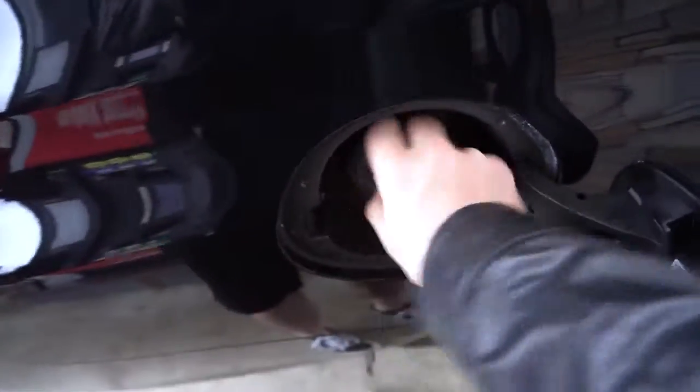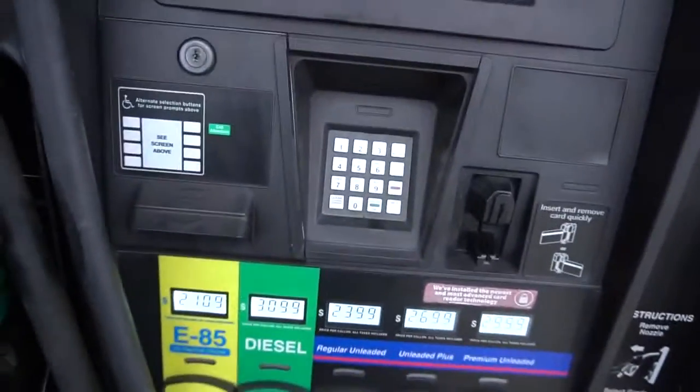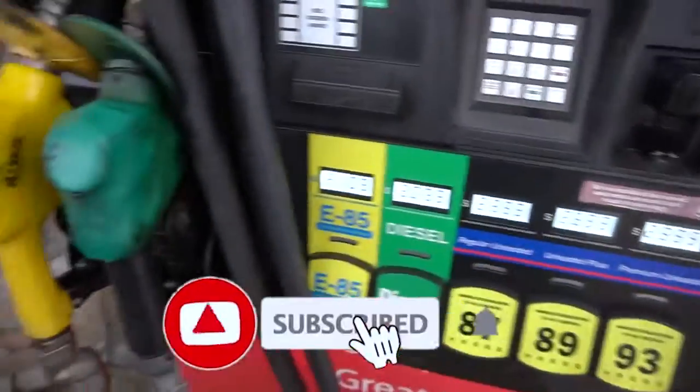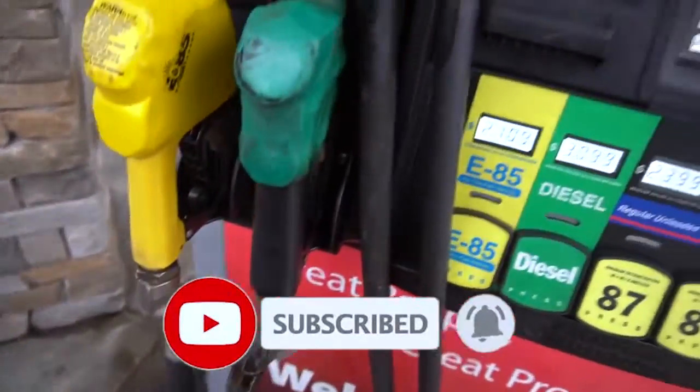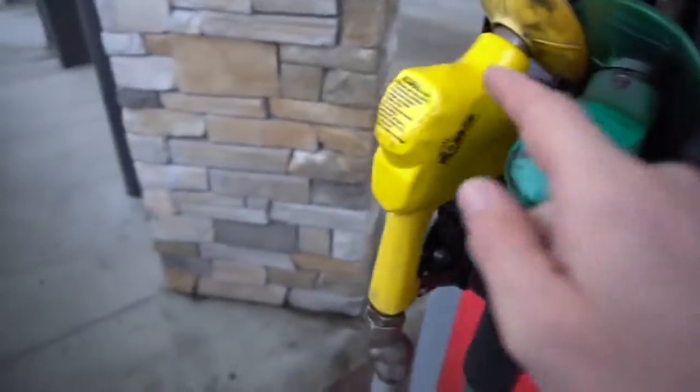Getting that boost juice baby! Good morning everybody, welcome back to the channel. It's been a while since I posted a video because I've been out of town visiting my wife's family. Real quick, I'm about to fill up on some E85 and then we're going to a car meet. It's kind of crappy outside, so hopefully there's a bigger show out than normal. Then I've got a quick little video on why I chose the WRX over the STI, so stay tuned.